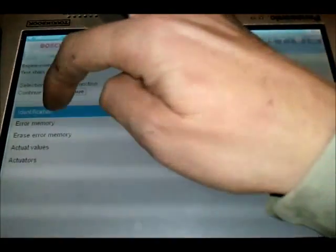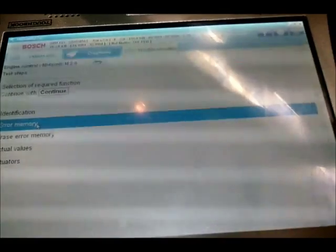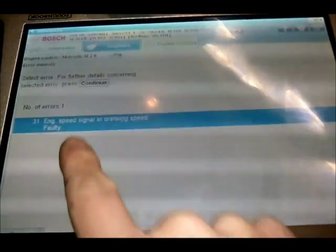Connecting... and we're connected. Now we can read memory errors. Previously you would have bridged out A and B, turned the ignition on, and the engine management light would have flashed code 12 and then code 31. Here we go — code 31: engine speed signal at cranking speed. This will always come up on these vehicles because the engine's not running.